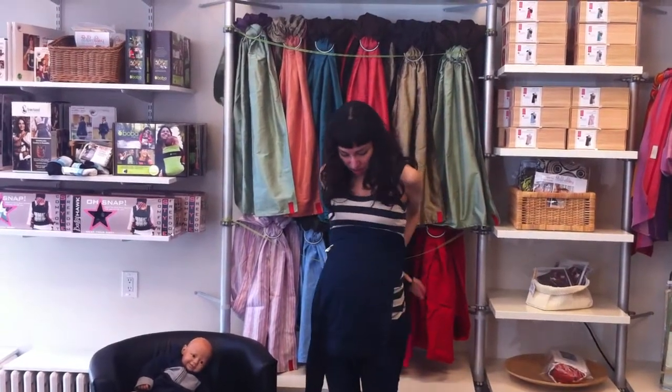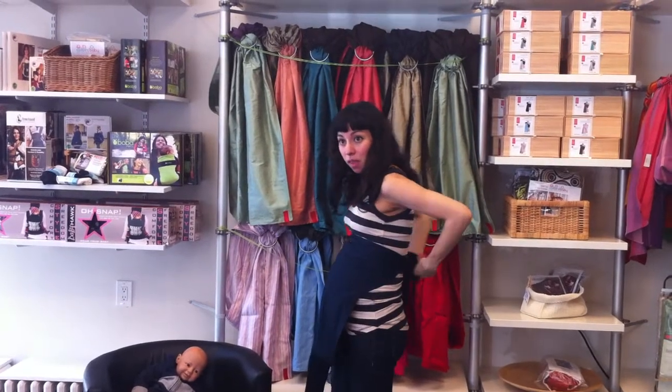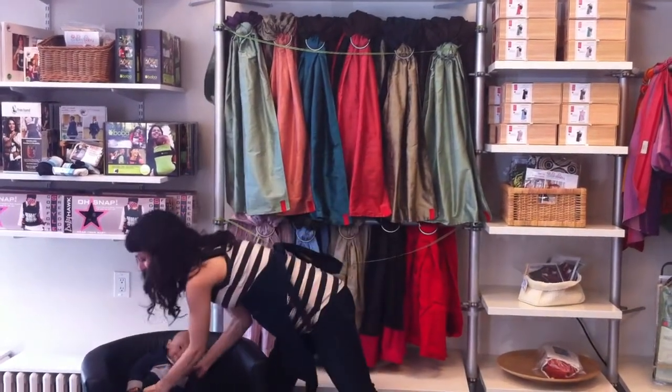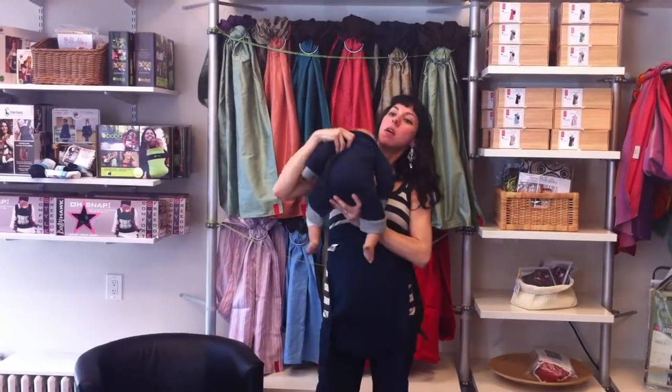With a bigger baby, the Maytai goes on the same way. You tie it up nice and high — double knot — usually somewhere like at the bottom of your rib cage. Mine is a little bit higher than yours might be because I'm pregnant right now. Then you put your baby on your body.